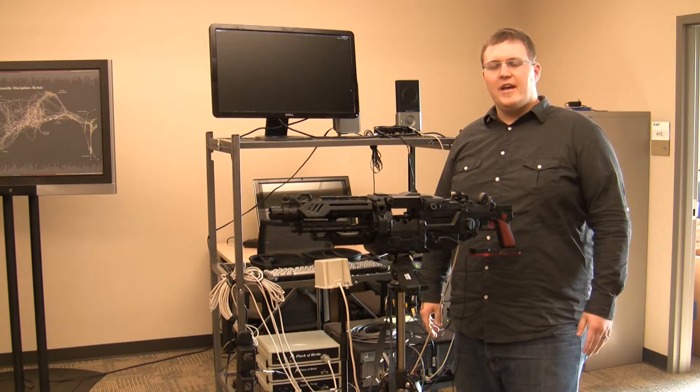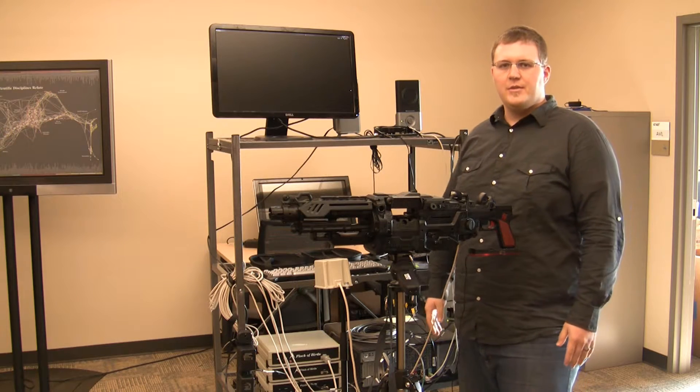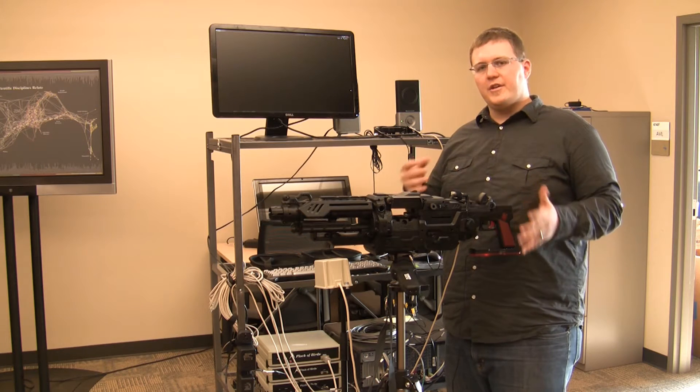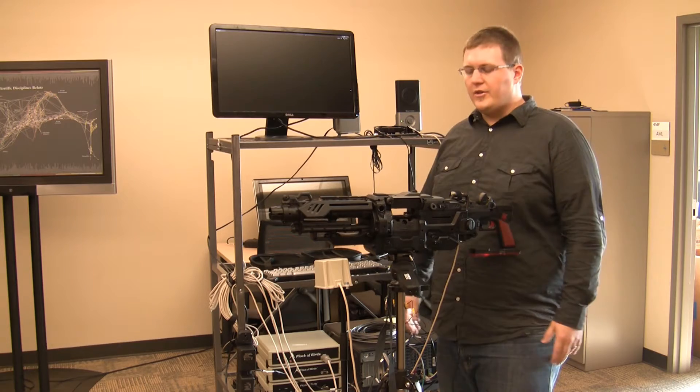Hey guys, Chauncey back again, and I want to give you kind of an overview of my whole technology system here I built. This is an indoor-outdoor video gaming system. It's meant not really for the consumer, but eventually to put into like a theme park as an attraction.